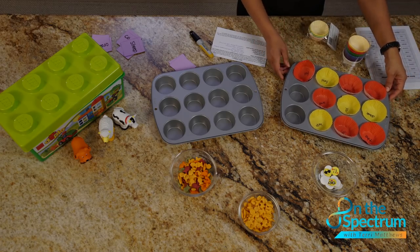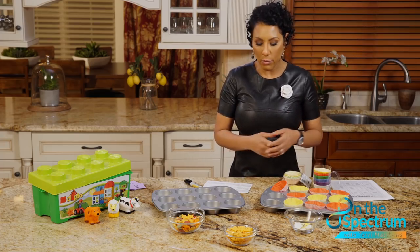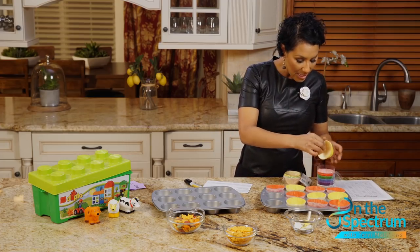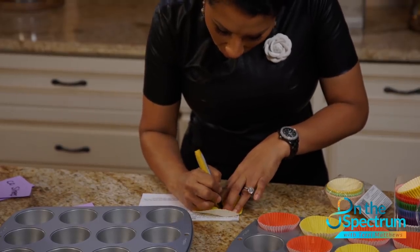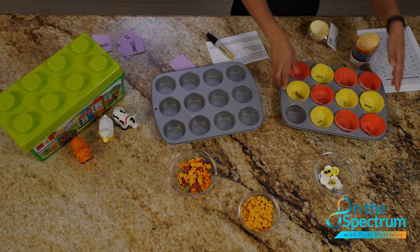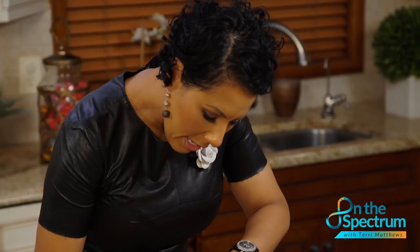We have sight words like 'the,' 'down,' 'you,' 'big.' If you don't know what a sight word is, it's typically a word that can't be sounded out. This game is called Three in a Row. You take a cupcake holder and write a sight word right on it — for example, 'not' — and stick it in the muffin pan. You fill the entire pan this way. Let's say another word: 'make.'